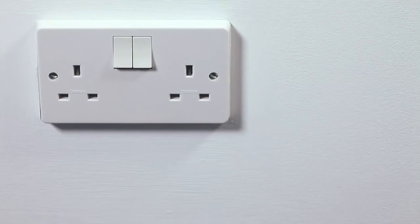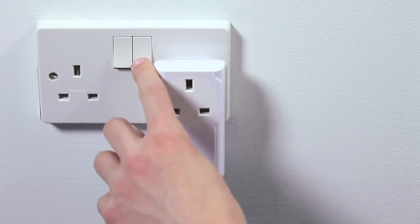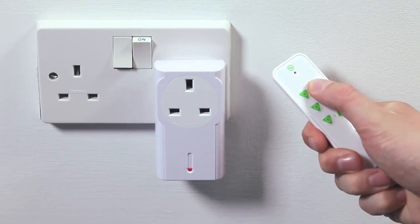Plug the basic plug-in into a standard wall socket, ensuring the wall socket is turned on. The red LED will flash to indicate that the plug-in is in linking mode. On the handheld remote or other control device, press the button intended to be linked and a clicking sound will be heard. The remote is now linked.